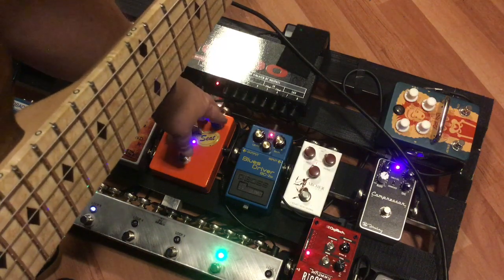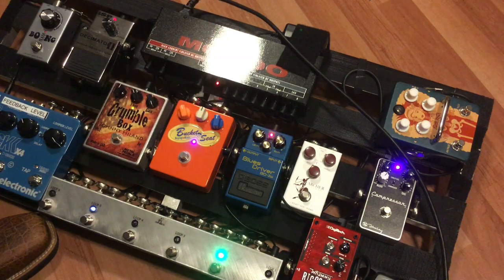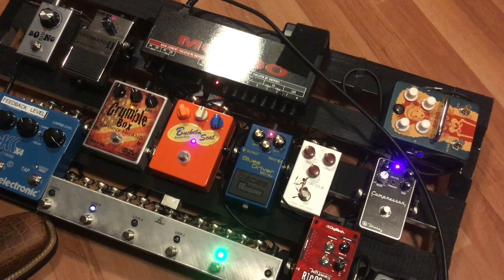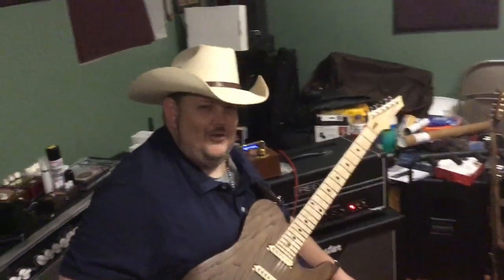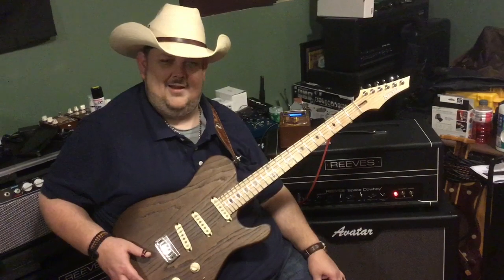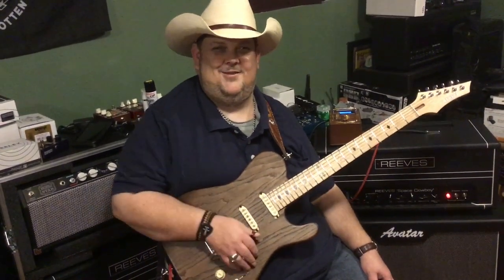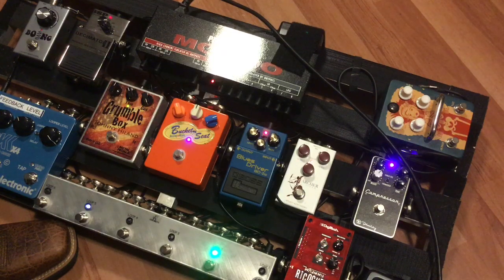So now I'm going to reach down and bring this gain up to... let's go to probably noontime. That is just absolutely smoking right there, man. And honestly, guys, that's pretty much how I like to run the pedal in my show. When I'm playing with the Johnny Hyland Band, I kind of use the Bucket Seat as a medium-sized distortion tone. But that doesn't mean she doesn't have a lot of extra power on tap, especially when you add a compressor. So now let's move that gain knob up a little farther. Now we're set at about 2 o'clock on the gain knob.